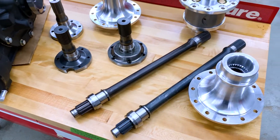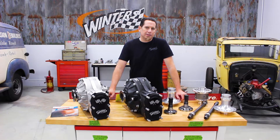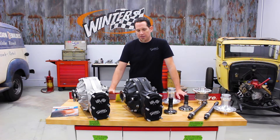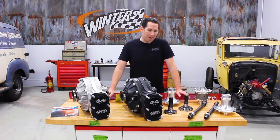Vascomax is an aerospace grade cobalt strengthened steel that has very high yield strength and tensile strength, and what that basically means is that they'll take a much bigger beating time after time on the track without bending or breaking.